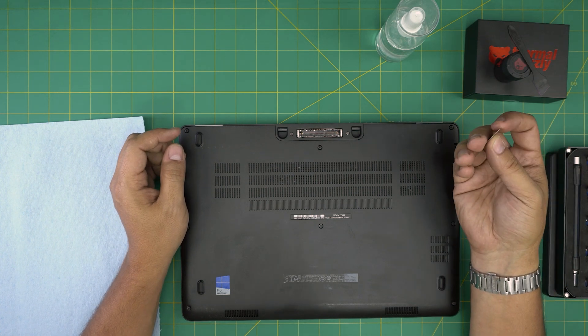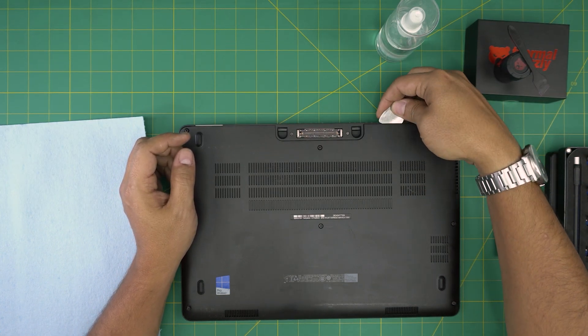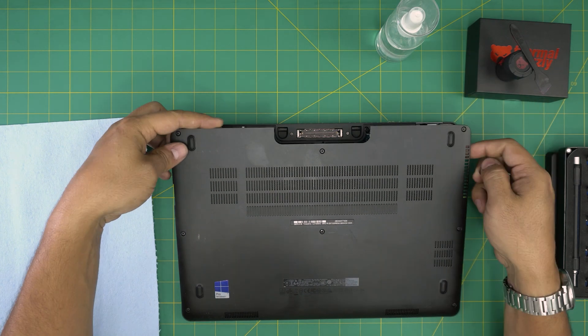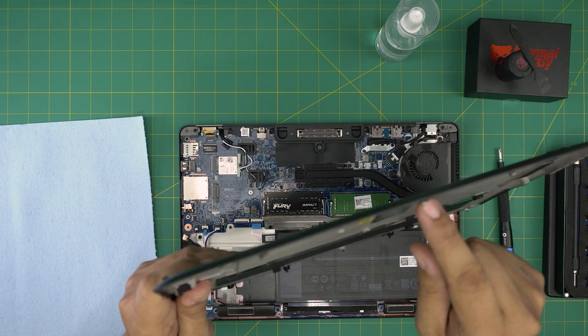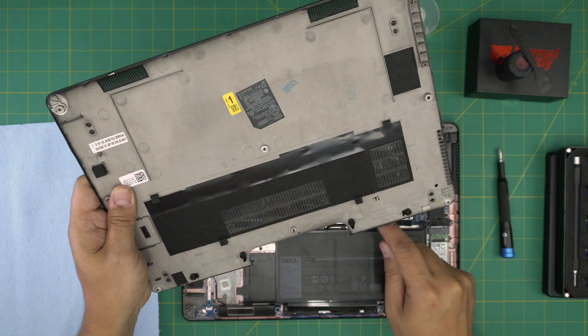We're going to start from one back corner and stick the opening tool between the bottom cover and the chassis, then lift it up. Always work from the back — if you try to open from the bottom there are tiny clips down there that won't let you lift it up. Start from the back, which is much softer to open.